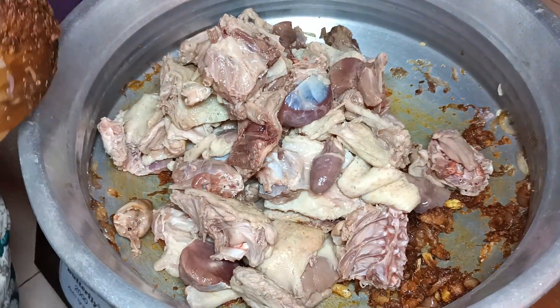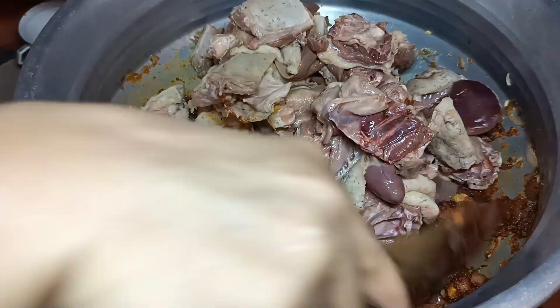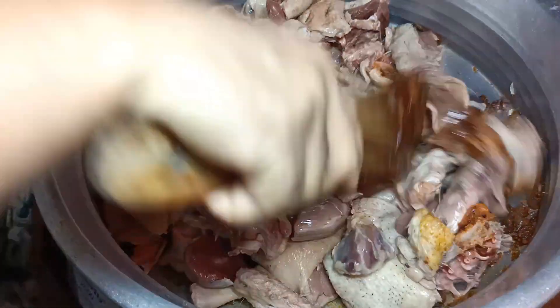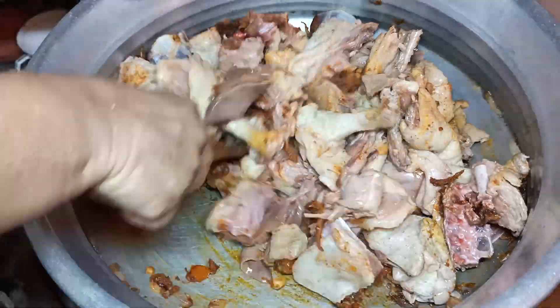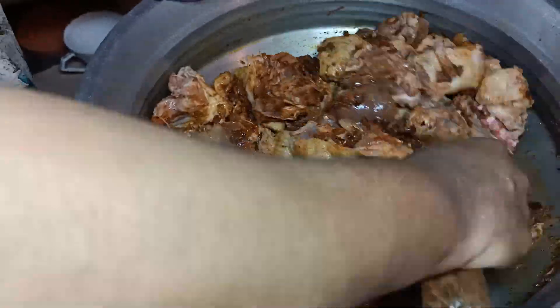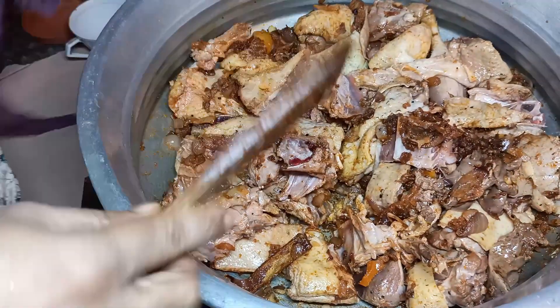I am going to cut the pieces in the middle of the pan.